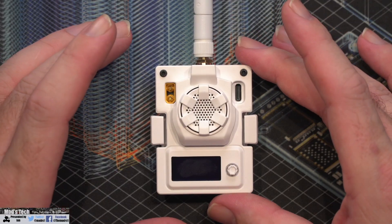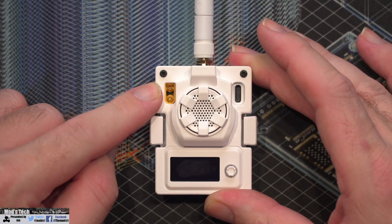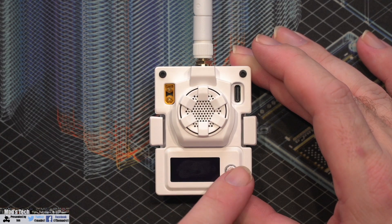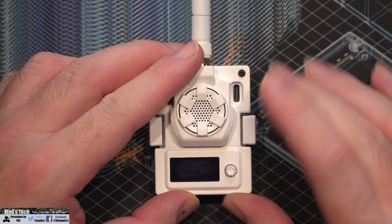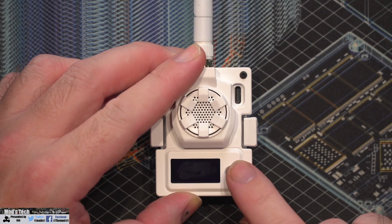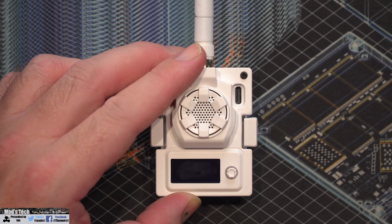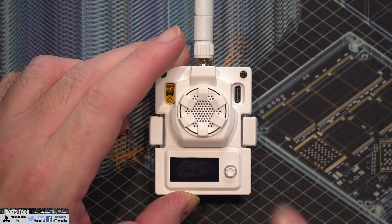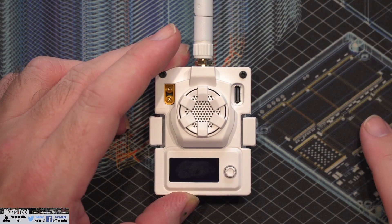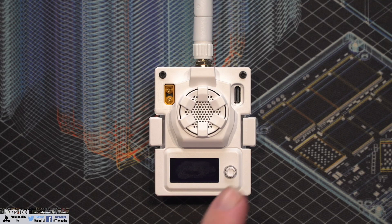On the module we have our 2S power input at the top, the USB-C port, the OLED screen, and a small function button. The button itself is a 5-way button — it goes up, down, left, right, with a press in — however when you are using it in the menus the only function that works is the press in, and we'll demonstrate that a little bit more in a minute.